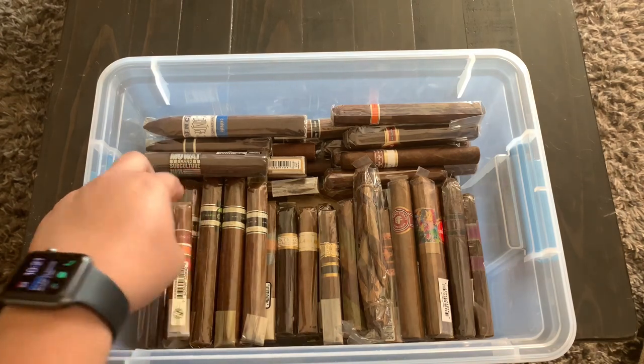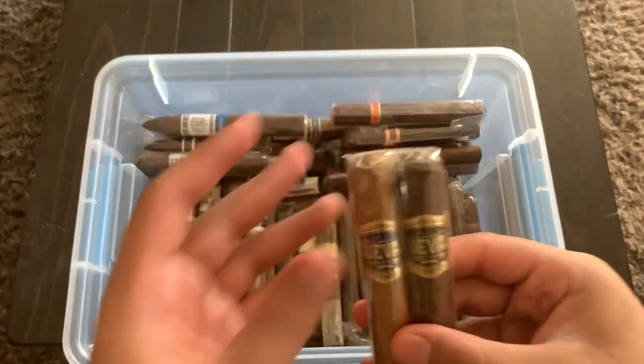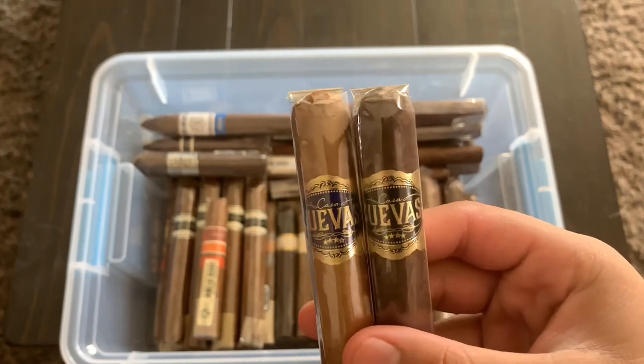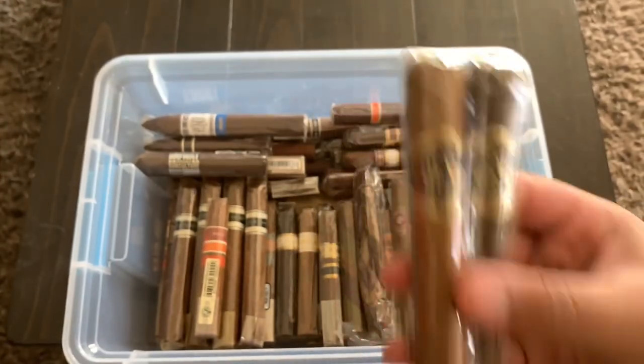Up next we have a Casa Cuevas Maduro and a Connecticut — Casa Cuevas is one of my favorite brands, these things are awesome. I had a few Habanos but I've probably smoked them all because they're just that good.